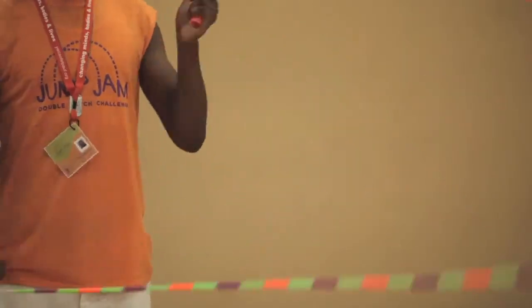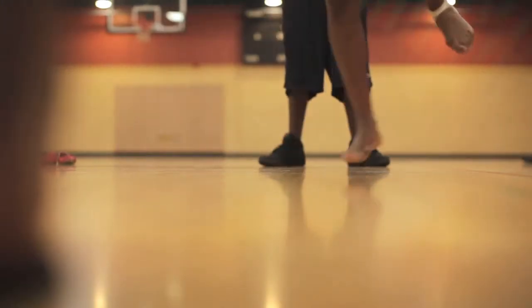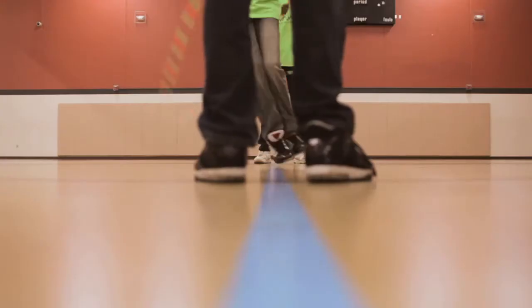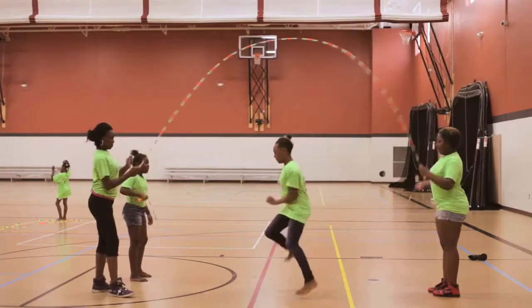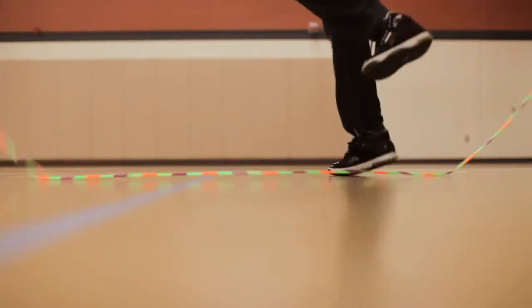Double dutch is such a great way to make all those healthy connections. It's a great form of exercise — constantly have your legs moving. It works on leg strength when you're jumping. Twirling works on your arm strength, and twirling and jumping also works on your hand-eye coordination and foot-eye coordination.